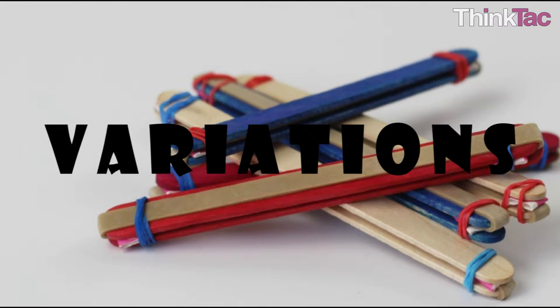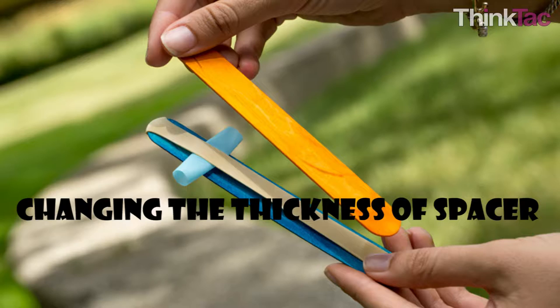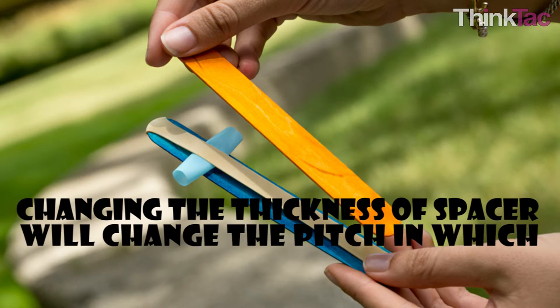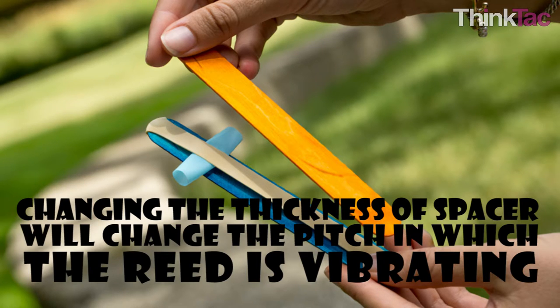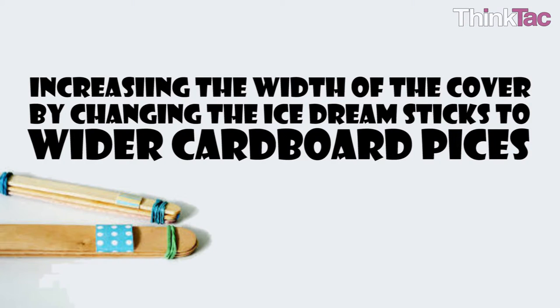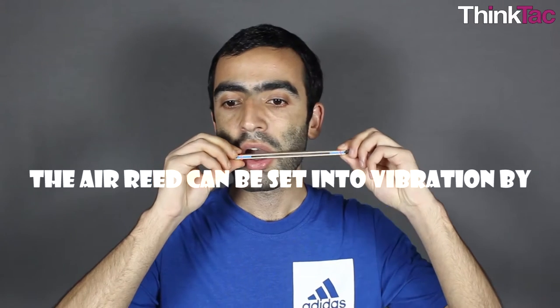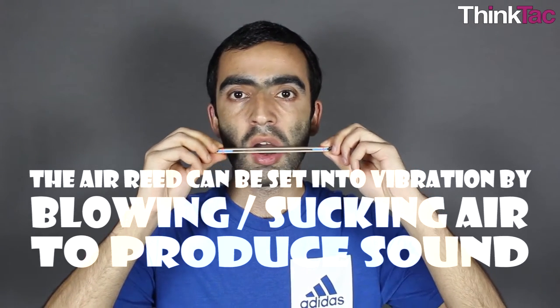Some variations you can try: you can change the material of the membrane to produce a different quality of sound. Changing the thickness of the spacer will change the pitch at which the reed is vibrating by changing the amount of space available for reed vibration — the more space available, the lower the pitch or frequency. Increasing the width of the cover, for example changing the ice cream sticks to wider cardboard pieces, is another variation. Our simple harmonica will also work by drawing air — the reed can be set into vibration by both blowing and sucking air to produce sound.